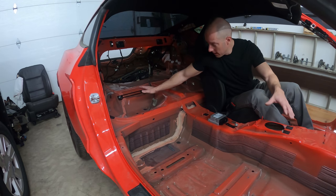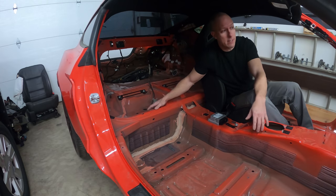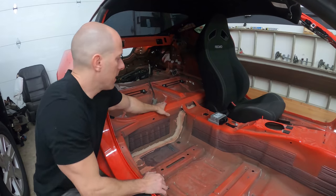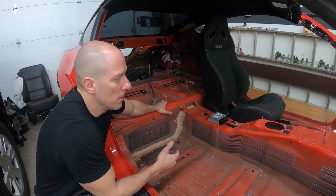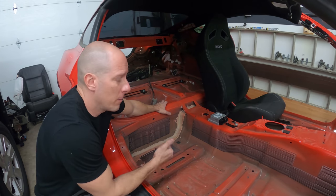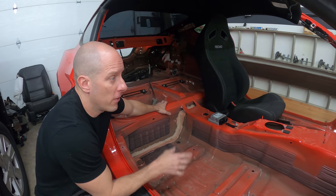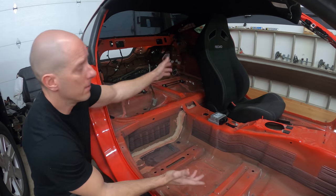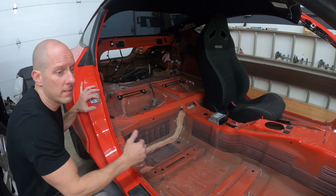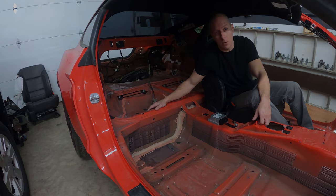So basically we're going to take the frame rails, the floor, the cowl — everything out of the center of the 2015 and put it in the '65. Now this is quite a bit more work, but if you think about it: I do a little bit of work, I get all this in here, there'll be no programming, everything will fit, and I keep all the functions. The car will basically be a 2015 with the 1965 shell. So let's measure it out and see if our plans will work.